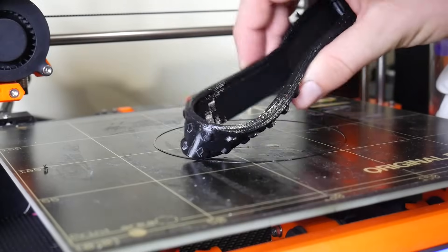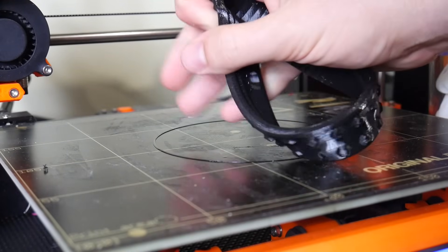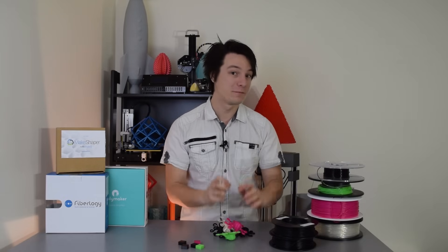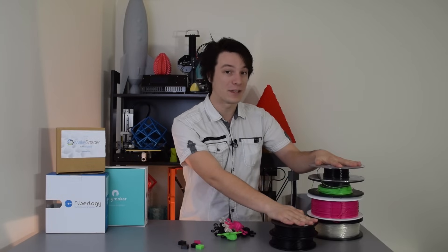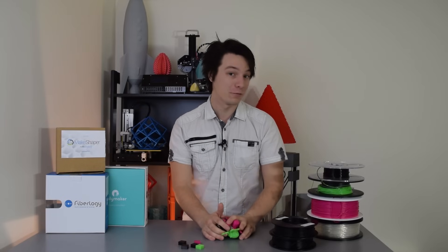Welcome back to Maker's Muse guys. Printing with flexible filaments can be extremely handy sometimes when you want a 3D print that has some give to it. There are tons of different variations of flexible filaments on the market and they all work differently to each other — even supposedly same types of filaments between different manufacturers. What I have in front of me are six different types of flexible filaments across a range of manufacturers and a range of price points.